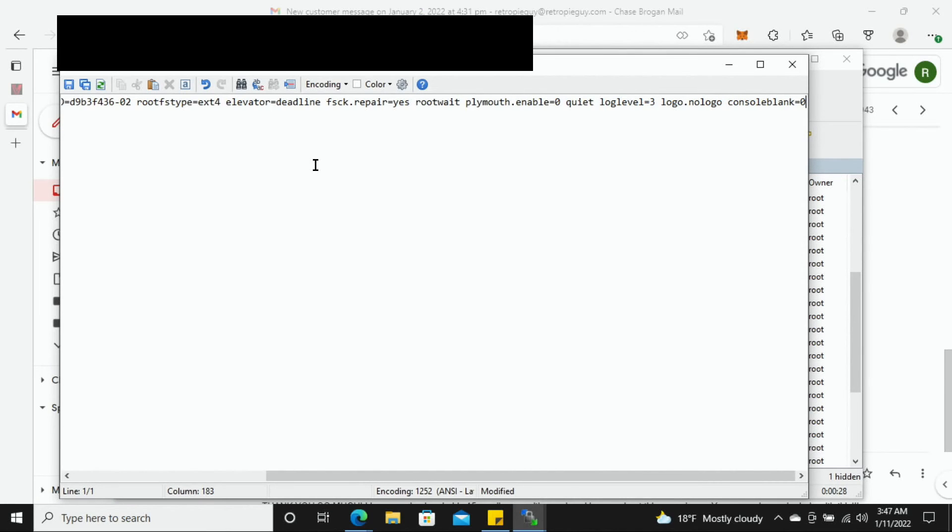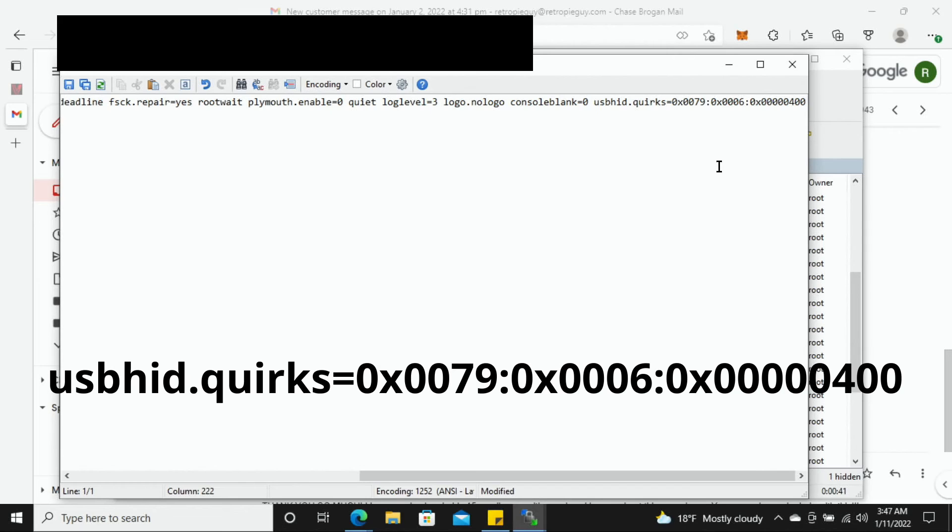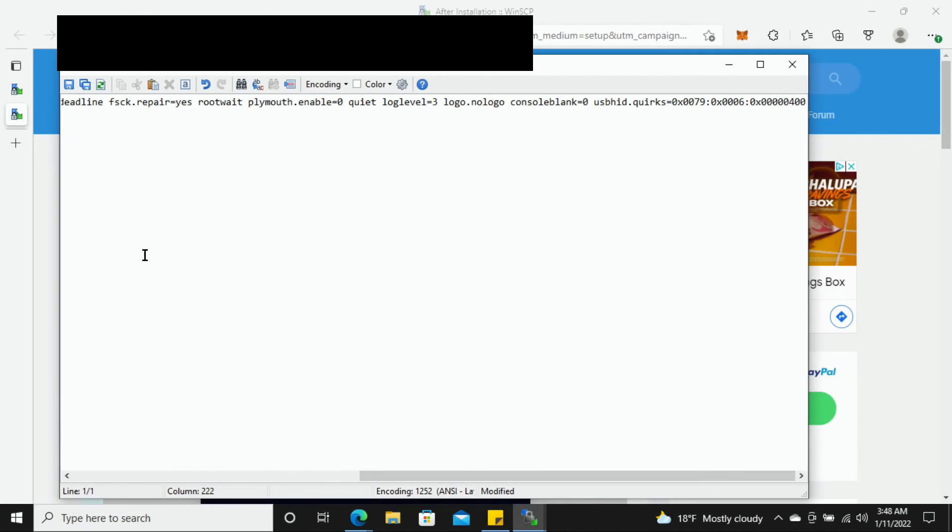Double-click cmdline.txt to open it. Go to the end of the line — it should end in a zero — hit space, and paste in this additional line of code. I'll provide this additional line both on screen and in the description so you can copy and paste it without having to duplicate it manually, as it is pretty long. Once you have that entered, go to the top left corner where the floppy disk icon is and click it to save everything.